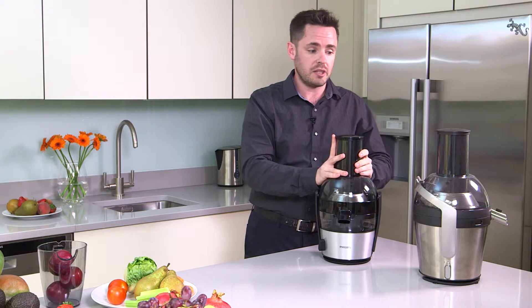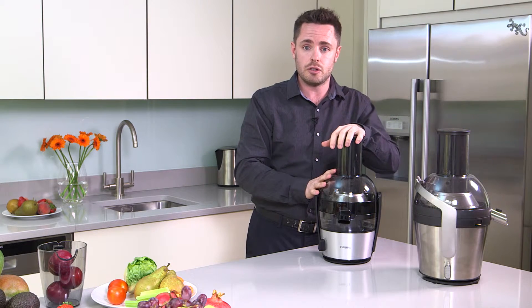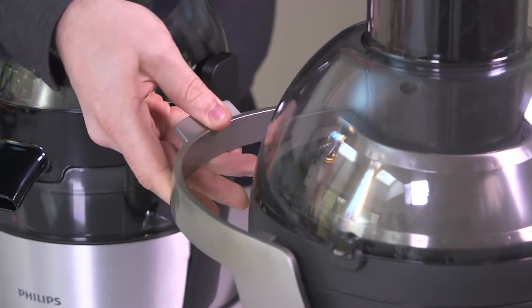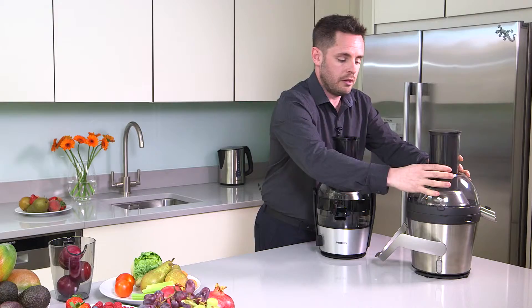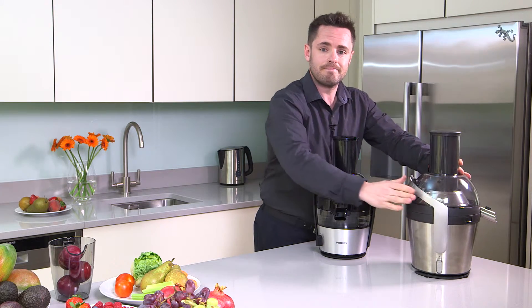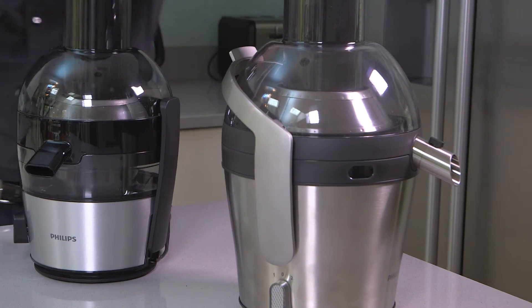The only difference between the Avance Juicers and Viva Juicers is the method by which you unclip. Simply unclip the lever and lift off. That's it. That's how to assemble and disassemble the Philips Viva and Avance Juicers.